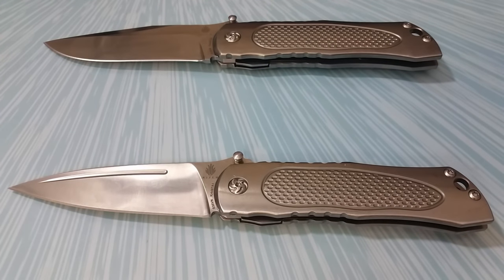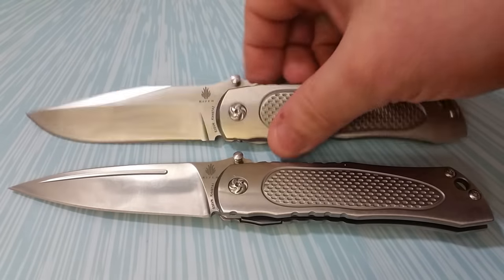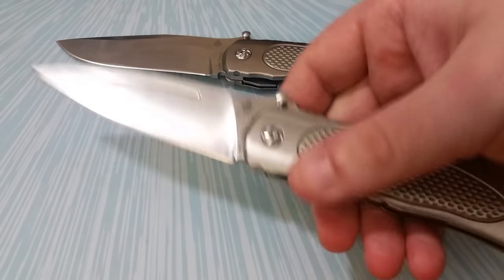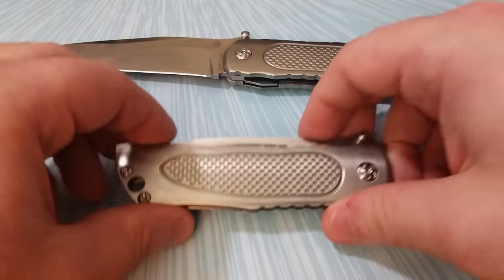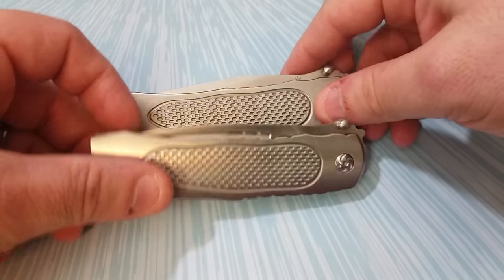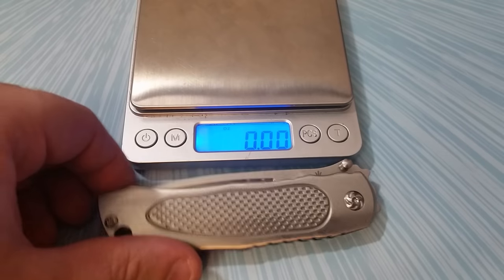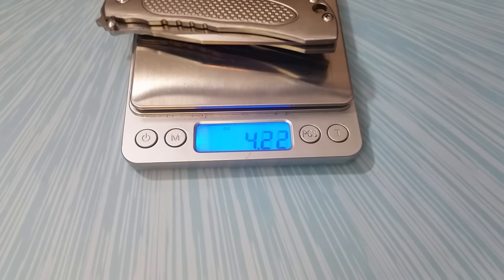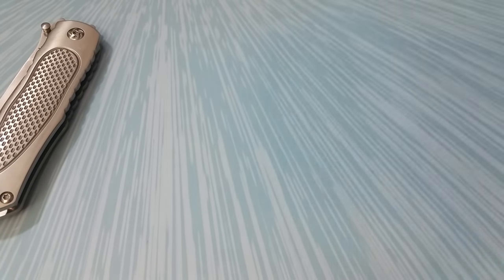Between the two designs, I think the clip point Jernigan is a more attractive blade overall, but the spear point just works better with the handle and overall look of the knife — it's more sleek. That's why I went with the modified spear point. When closed they're pretty much identical, but that spear point just did it for me and it's really good looking. Weight on my spear point comes in at 3.96 ounces, with the other being about a quarter ounce heavier.